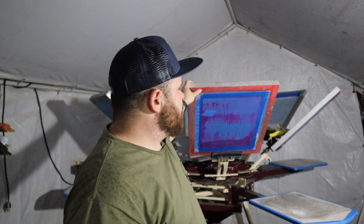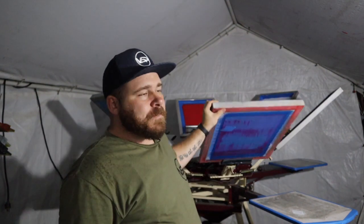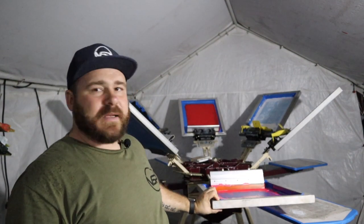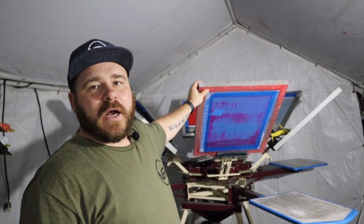All right guys, so today we're going to go over what a flattening screen is and what we use it for. We were doing a printing video, one of our vlogs, and we had this exact screen up. We were printing black shirts with white ink and then we would come down and use this screen, which has pink ink in it. One of the comments we got was: we see you using pink, but we didn't see anything come across when you were pressing the ink through. And today we're going to show you exactly what we use it for.